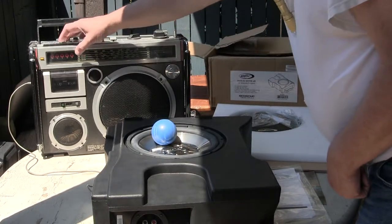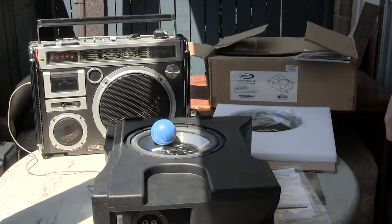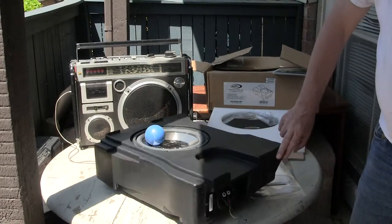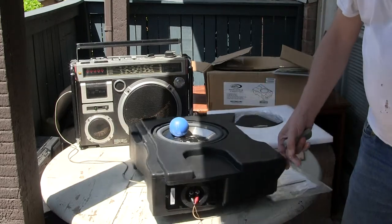Brand new, never been used, never been installed.